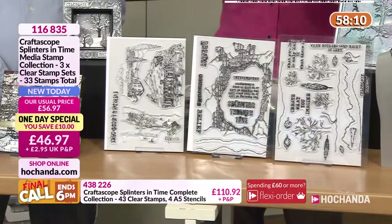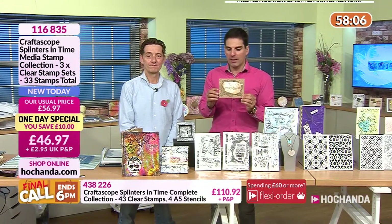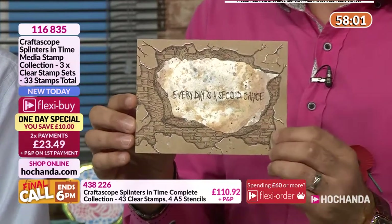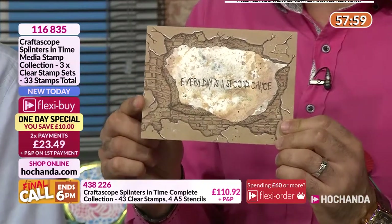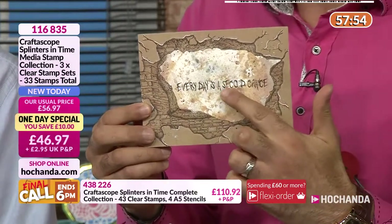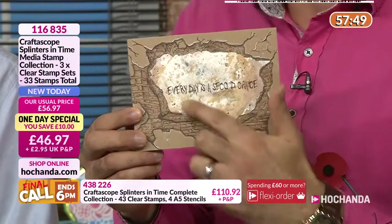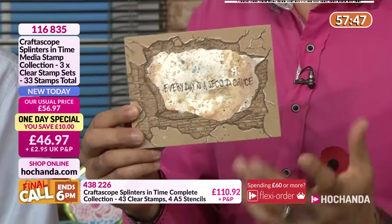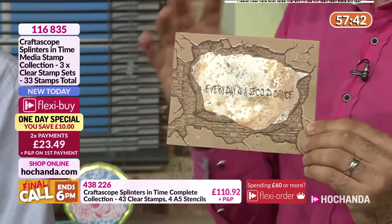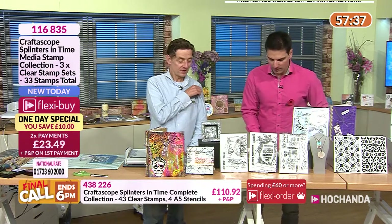That centre stamp will work with anything in your stash — think about the sentiments you have, the stamps, the papers, the stencils. You've got full flexibility; it'll work with everything you currently have. I love that little snapshot into a scene — it could be a wall, looking the other way, out into the room.